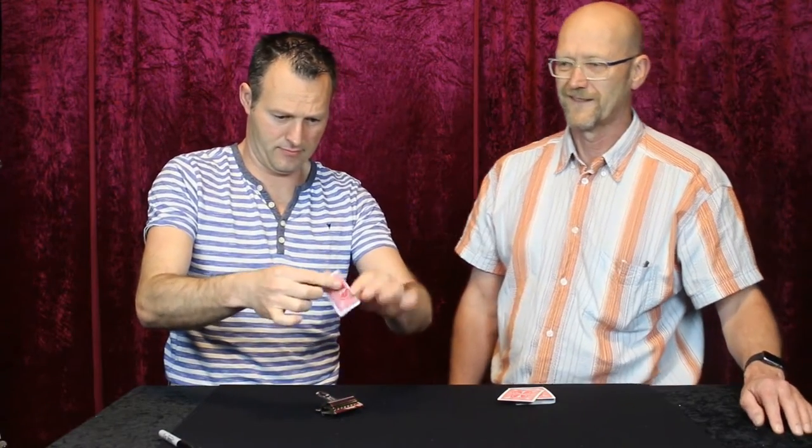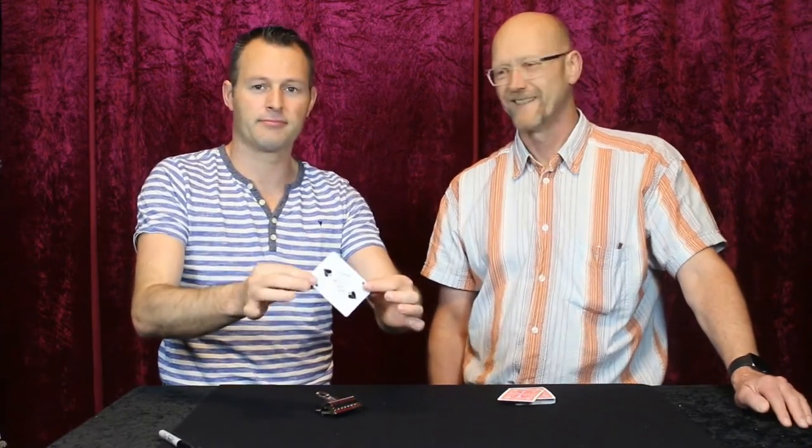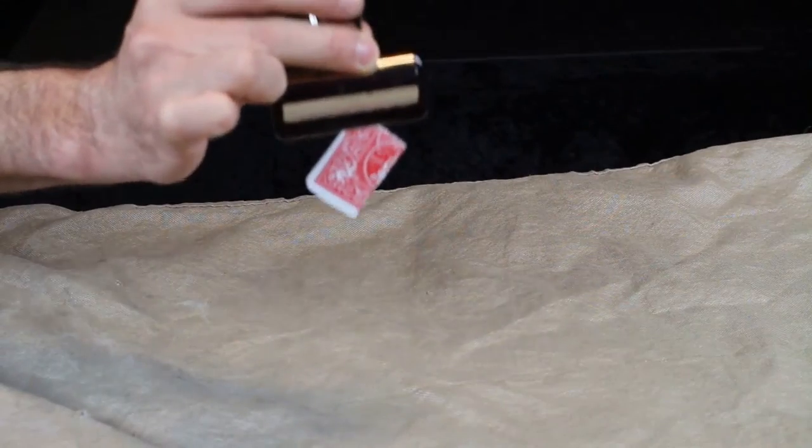When you retrieve the card from the clip, it turns out it is the signed selection. The switch clip allows you to secretly switch one card for another.